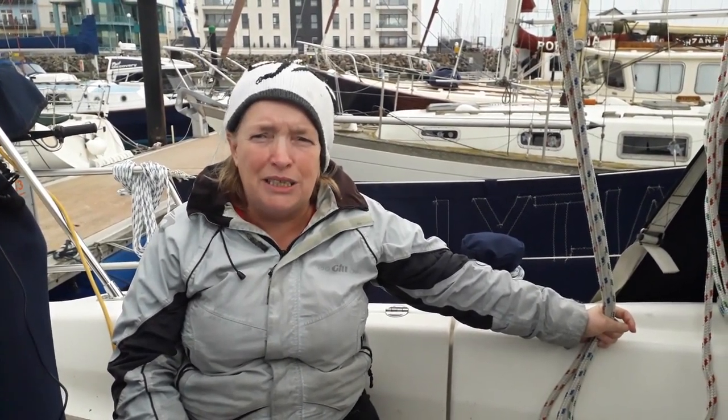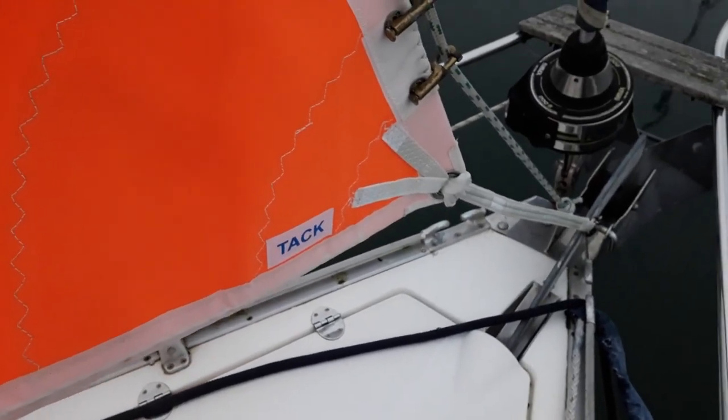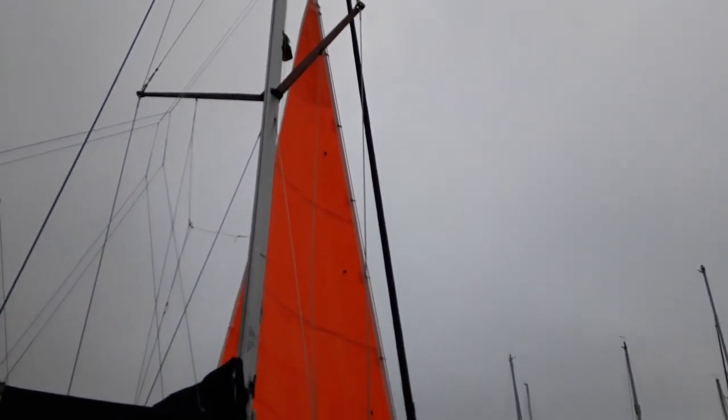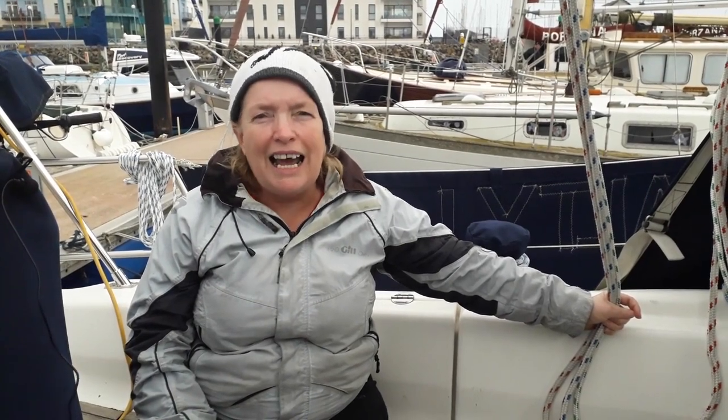We've been loaned a storm sail off Sailing North so we're going to get it up because I need to take some measurements. I want to take the measurements of the clue, the tack, and the head. The sail we've got is for a bigger boat so the area will be too big for our boat, but I do need to know those measurements. I also need to know if it will work the way I have it in my head, because I want to be able to run it on our spinnaker halyards. So I'm going to have another experiment and just see if that will work.